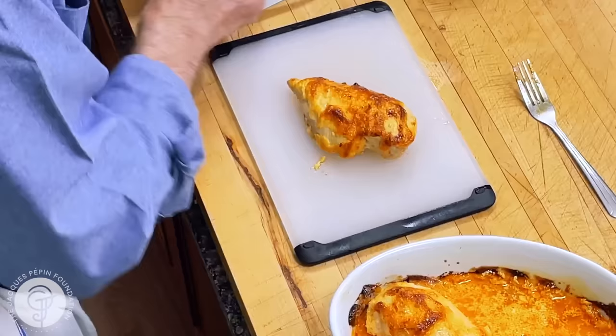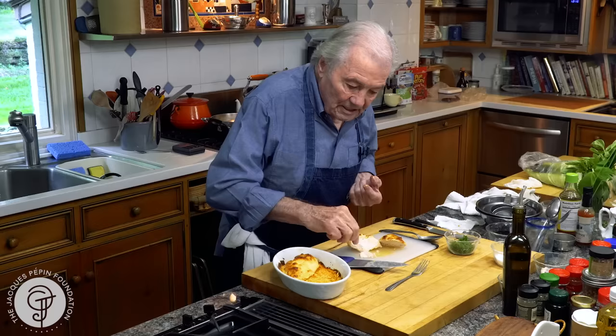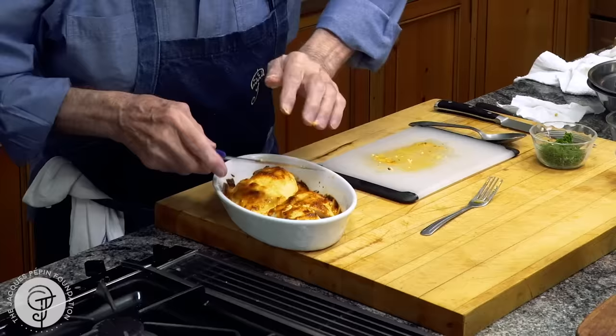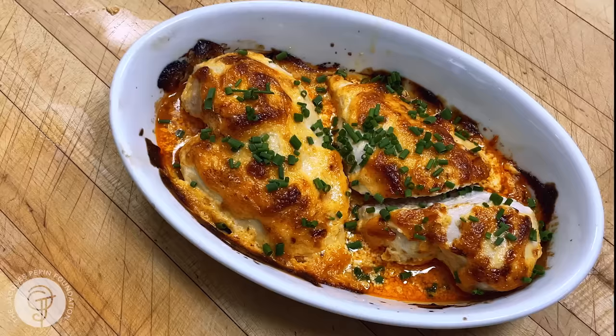I want to show you how moist that thing is inside. That chicken is very, very juicy and moist inside — great way of doing it. The chicken with that mayonnaise coating and a sauce. And see — breast chicken à la Suzie. Happy cooking.